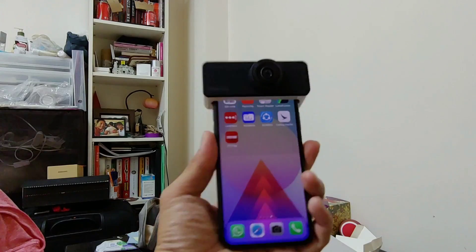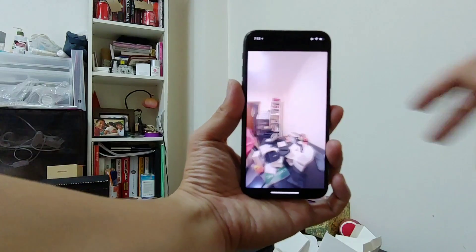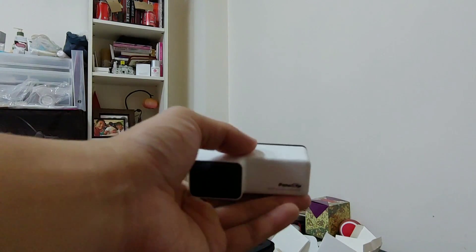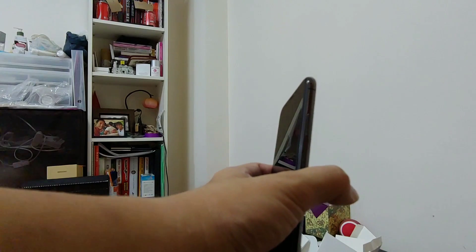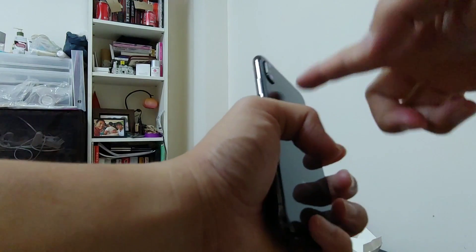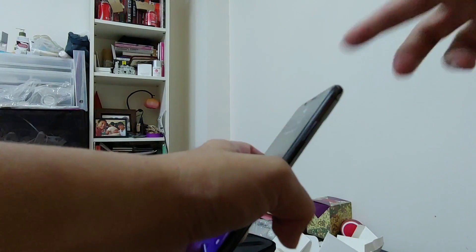All you do is put the Pano Clip on, go into the app, hit the shoot button, and it produces a 360-degree photo. One issue is that the iPhone, like virtually every other phone, has a much better back camera than the front camera. When you stitch the two sides together, half the 360-degree photo is lower quality, so Pano Clip has to lower the back camera's resolution to match the selfie camera — that's why photo quality isn't the best.